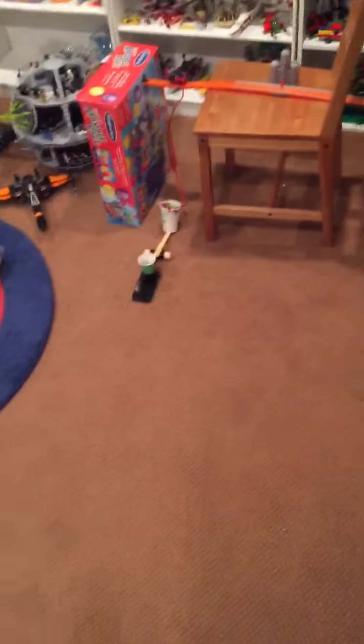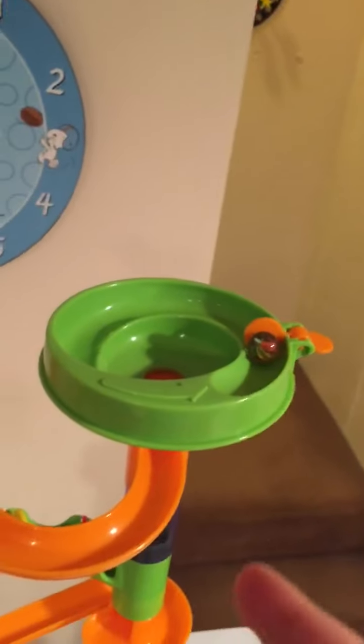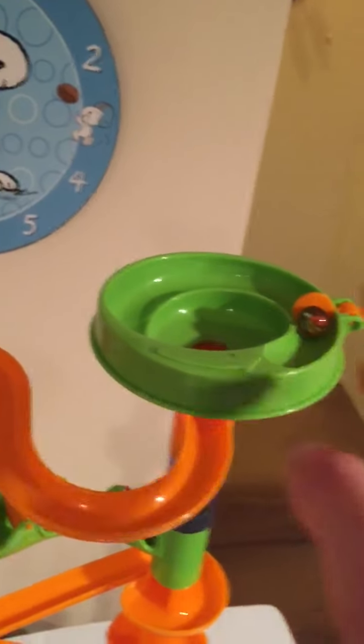For my Rube Goldberg project, I decided to have the machine turn on my phone, which is down there. To start it off, there will be a marble, which I have placed in the marble run on the top of it.